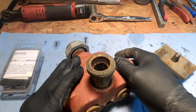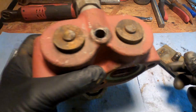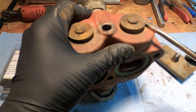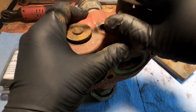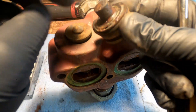We need a screwdriver. Let's work these back and forth and they'll come right out. I'm going to save these because we'll be replacing this rubber O-ring and putting these same ones back in.